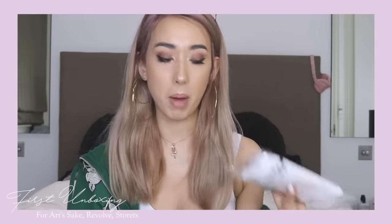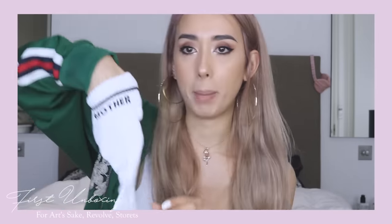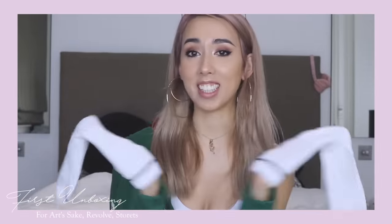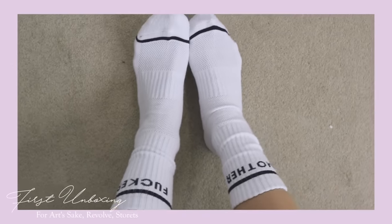The last thing from Mother is just a pair of socks, which I thought were super cute. I don't actually know how to style them because I feel like I'm too short for this, but I saw them and I was like, 'this is my thing, I have to get it.' Basically it says 'Mother F***er' on them, so I obviously had to get them — everyone who knows me knows I like that kind of stuff.